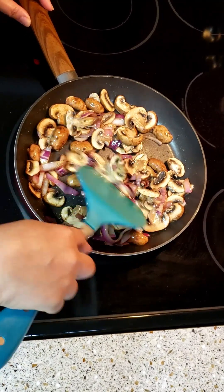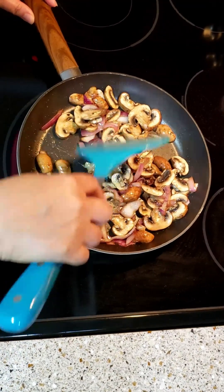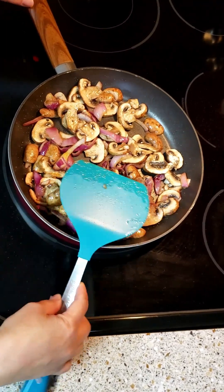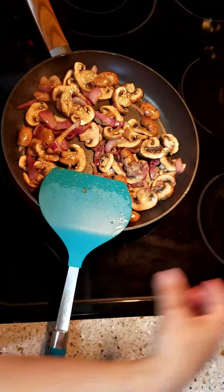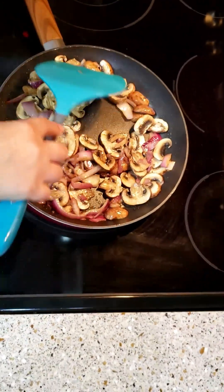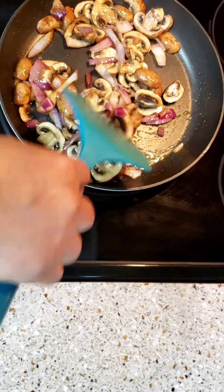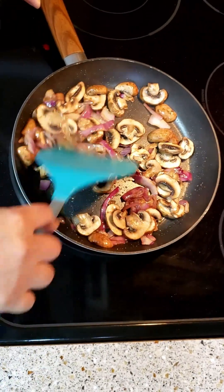It needs to be dry — completely dry. You need high heat on the stove. Have to dry it — dry, dry, dry.